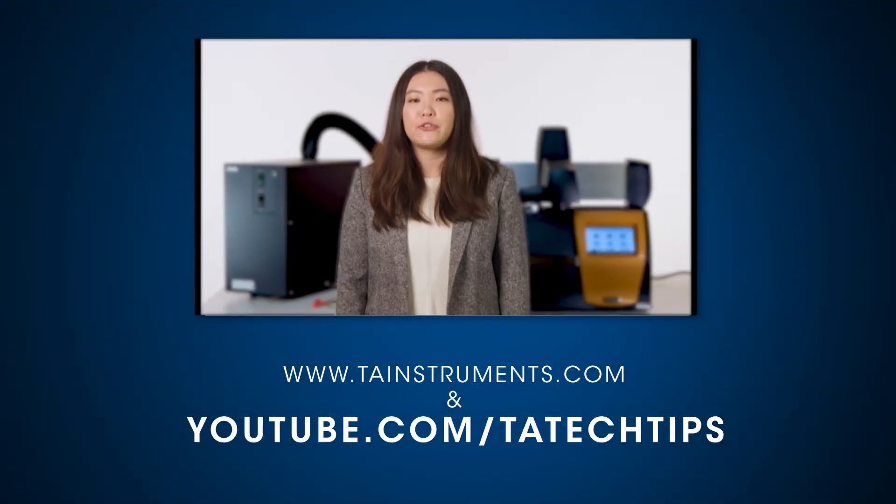In this Tech Tip, we showed you how to properly disconnect a RCS from a Discovery DSC. Please subscribe for more tech tips from TA Instruments. Thank you for your interest.